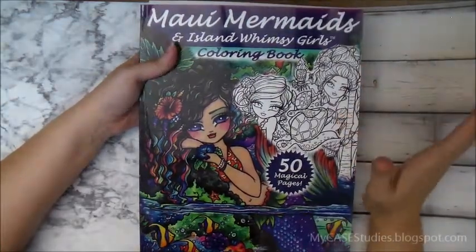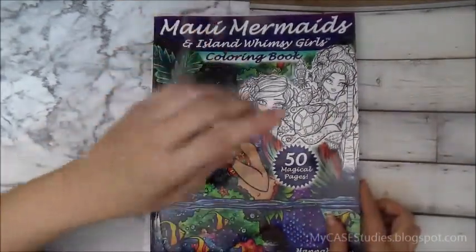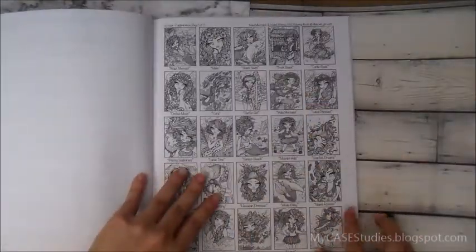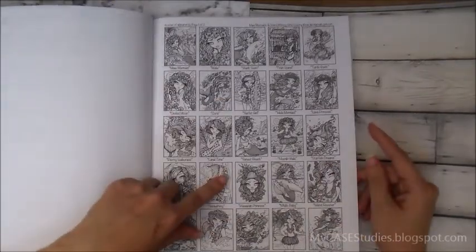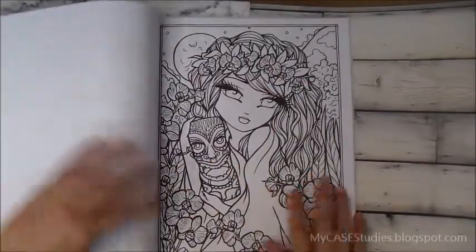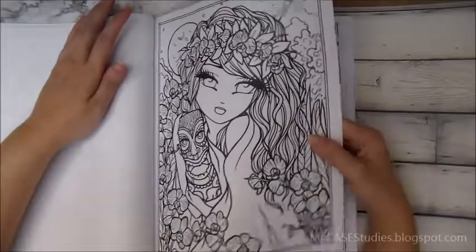Take that part with a grain of salt, but anyway let me jump right into the book. There are 50 drawings you can color, and right in the front there are two pages with a table of contents — little thumbnails that help you pick which pictures you want to do. Once you get into the book it's full-sized pages.